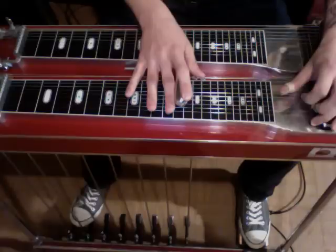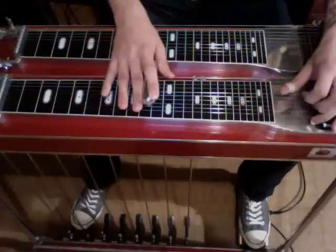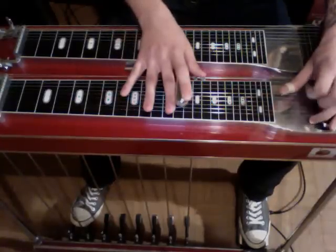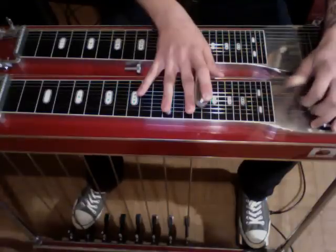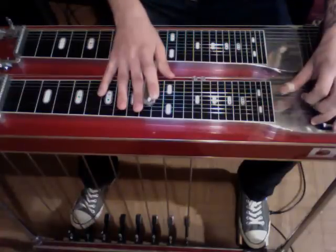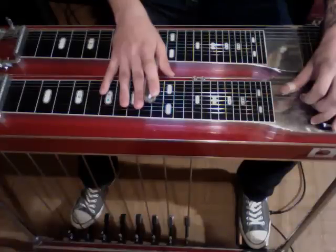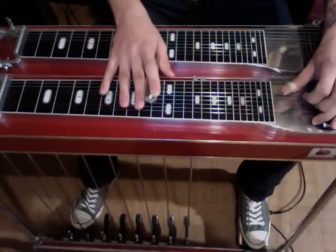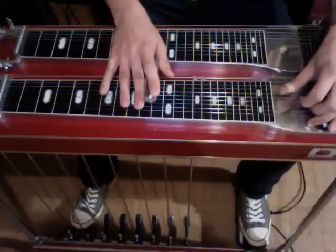Then we're going to slide down to 10 while pressing our B pedal and rocking on the A. And then to end the intro, we're just rocking on and off the A pedal, striking strings 5 and 4.